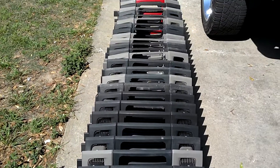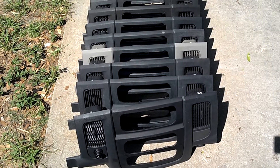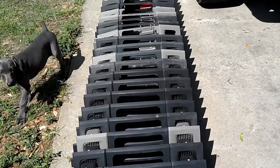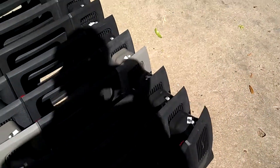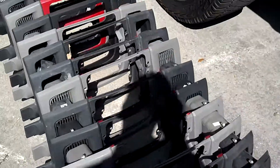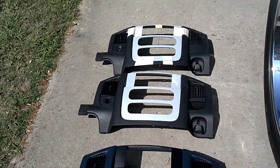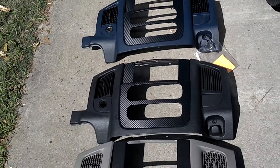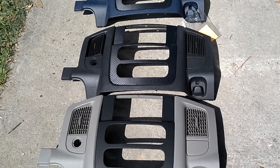That's just what I was cleaning out of the shop yesterday, and that's just one row — I've got about three of those rows. So if you guys are looking for a dash piece or want to buy a core, let me know. I sell on eBay, Craigslist, Facebook, YouTube, and several Dodge boards — about nine of them — and some of the audio boards as well. I advertise quite a bit, so if you're looking for a bezel, let me know.